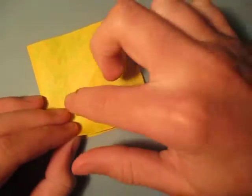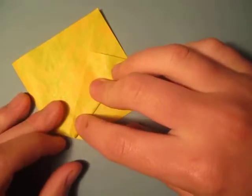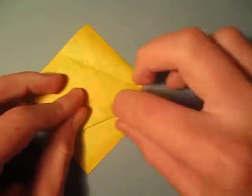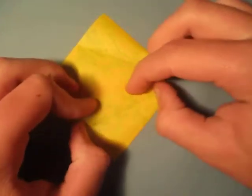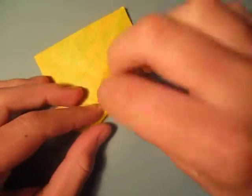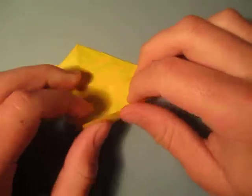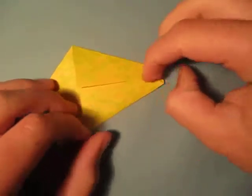Now we're going to fold this edge to the crease. And fold this edge to here. And turn over and fold this edge to here. And fold this edge to here.